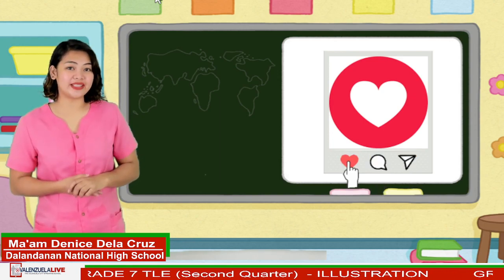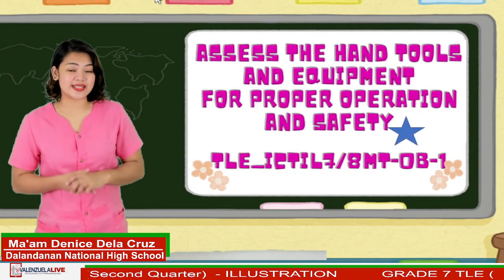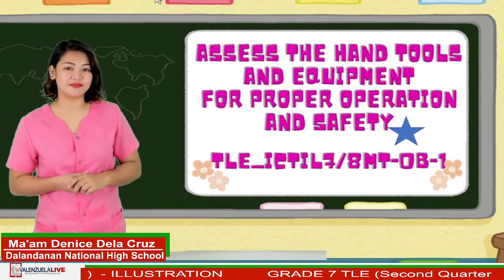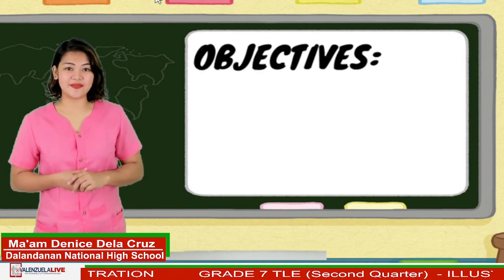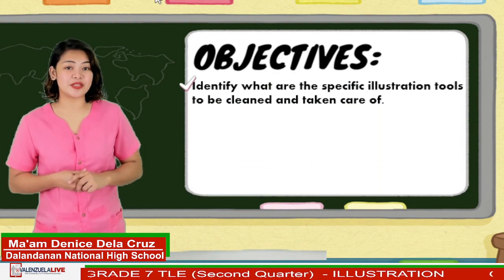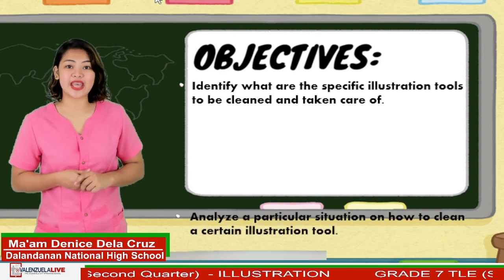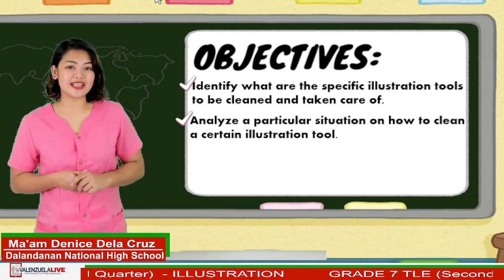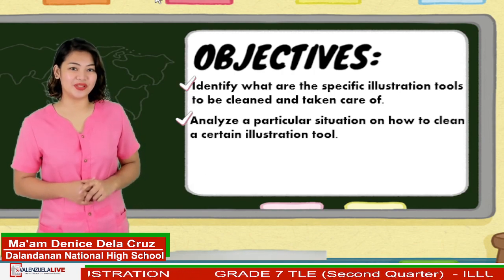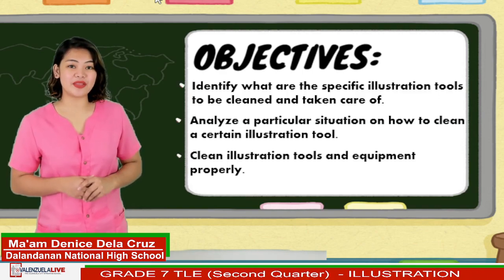Our learning competency and outcome for this day are to assess the hand tools and equipment for proper operation and safety. For today's objectives, let us first identify what are the specific illustration tools to be cleaned and taken care of. Second, analyze a particular situation on how to clean a certain illustration tool. Lastly, clean illustration tools and equipment properly.